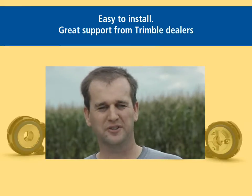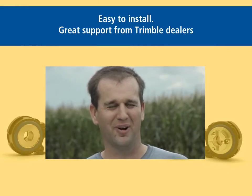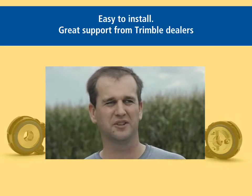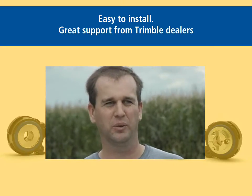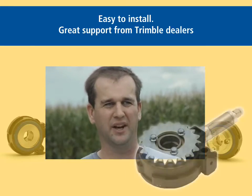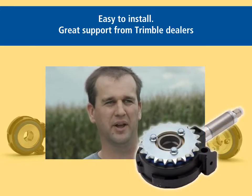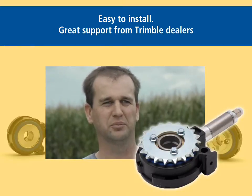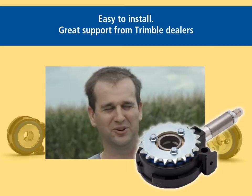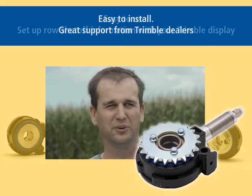We installed it ourselves with a good amount of support from our dealer for questions. We liked the idea of doing it ourselves because we knew the system then. We knew when we were in the field what we'd put together, what we'd done, and if we had any issues we felt like we'd be better able to address them. But we certainly had to rely on our dealer, who had installed these systems before, for some of the specifics of what we needed to do.